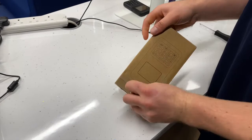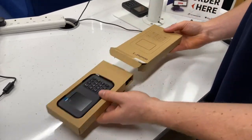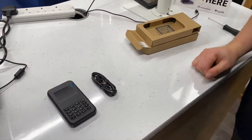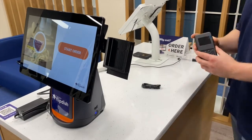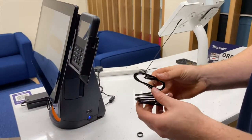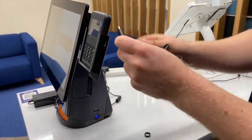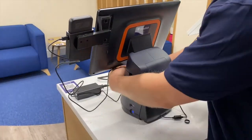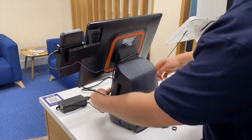Unbox the WisePad and ensure that the WisePad and the charging cable are both present. Place the WisePad into the cradle and attach the charging cable to the WisePad. Here's a tip: to avoid a loose charging cable being visible and to keep your kiosk tidy, you can wrap the cable once around the neck of the kiosk.